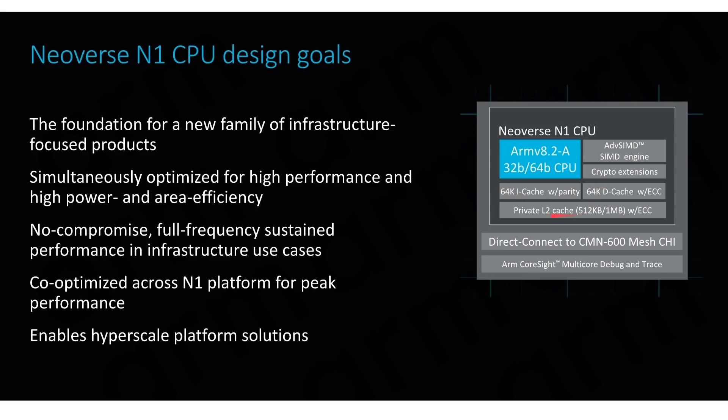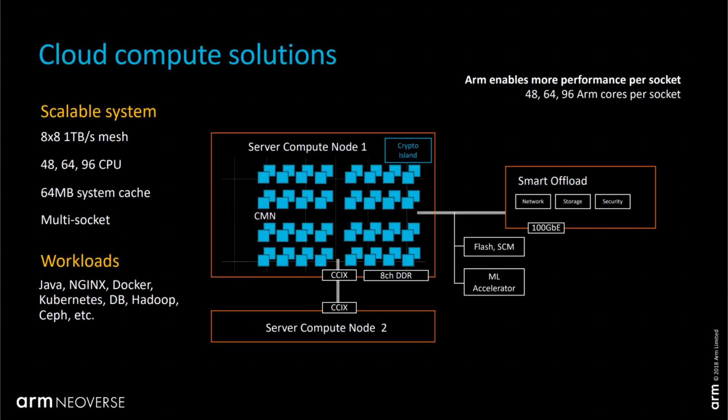As you can see here, it's a 64-bit ARMv8 processor with 64K instruction cache, 64K data cache, and a private L2 cache of 512K or 1 megabyte — Ampere went with the 1-megabyte version. Also notice the CMN-600 mesh interconnect, which is how all the cores talk to each other.